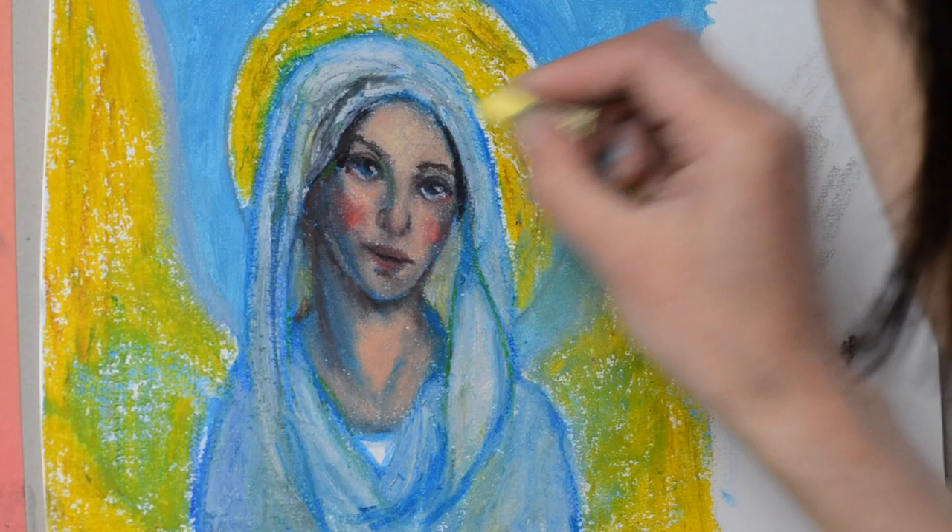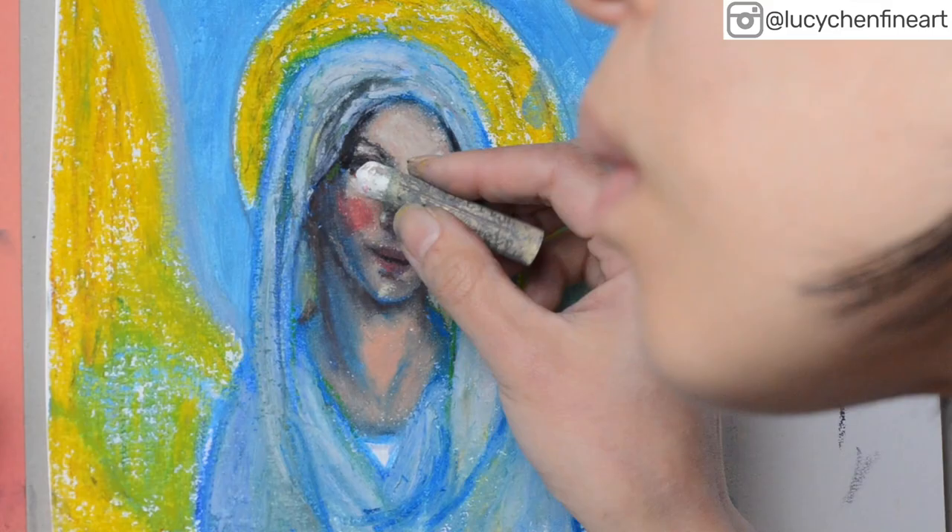Oil pastels are really great for layering, especially Sennelier oil pastels. I'm adding a second layer of very light yellow over her skin area, followed by white to add some highlights to make her face glow.